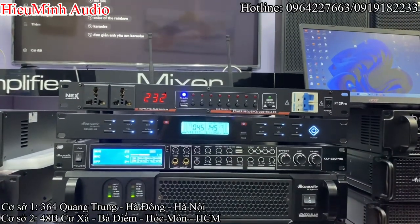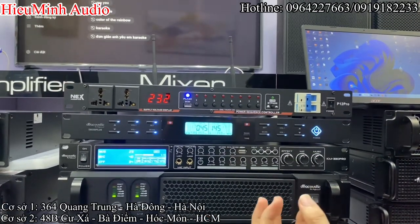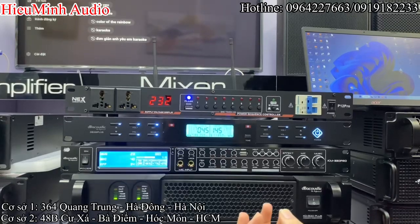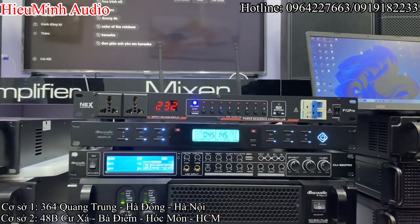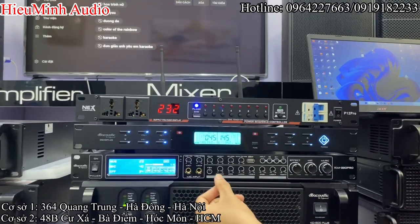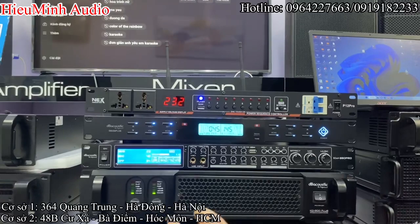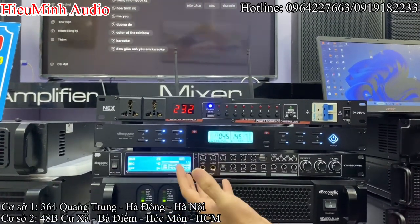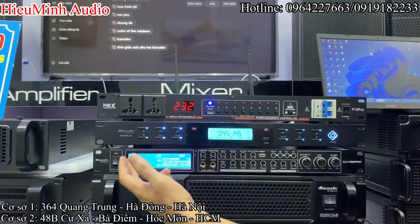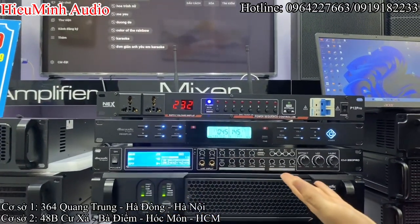Chiếc vang cơ này đầy đủ tất cả tính năng như là Bluetooth, cổng quang, AUX, USB. Về chất âm thì tích hợp những tính năng như là trùng hú, reverb, S-Tech, nâng tiếng mic, giới hạn âm lượng, tích hợp echo và reverb rất là mượt mà. Sử dụng chip DSP 48bit và một màn hình rất là to để hiển thị thông số. Mẫu mã này là phiên bản mới nhất.